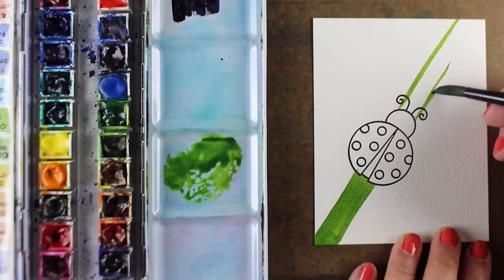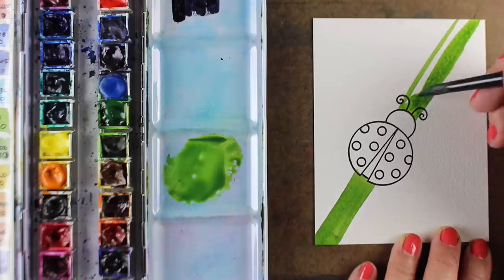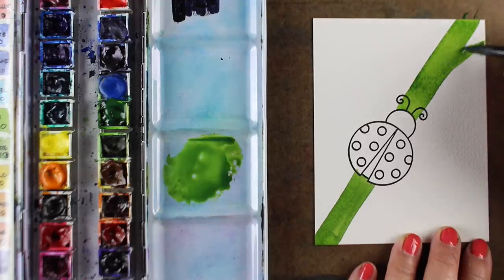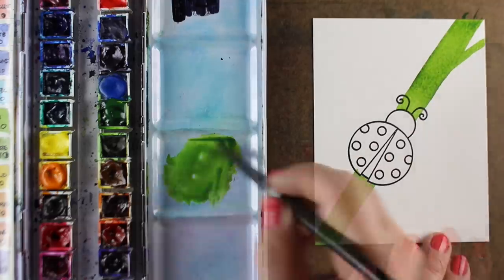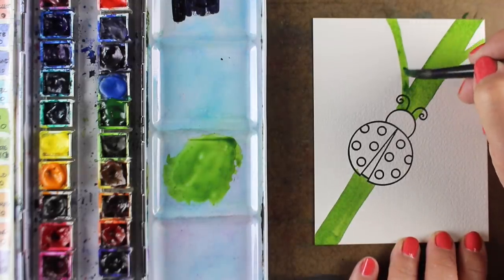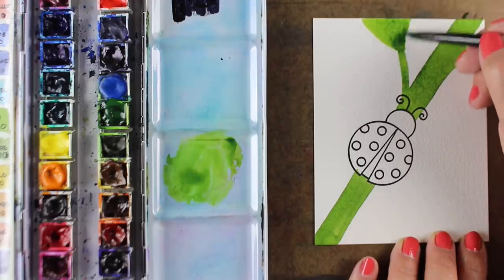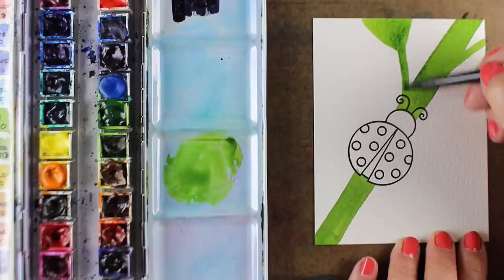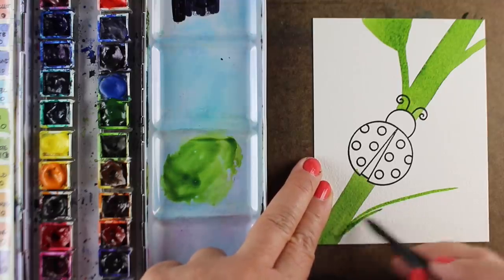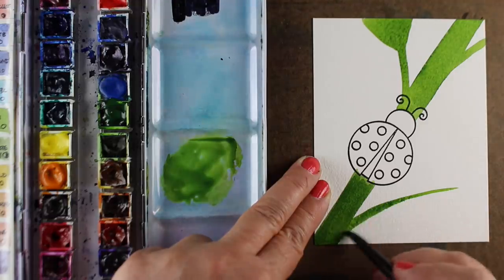I've got my image stamped onto some Arches cold-pressed watercolor paper, and I'm just using one color of green for right now to make a stem for my little ladybug to walk along. A tip: what I should have done is to add any other stems coming off the bottom one while it's still wet, because you can see when I make stems coming off the top one, the thin one and the wide one blend together right away. Once it dries, you'll get a hard edge — but I'm going to try to make that hard edge right where the fatter part meets the thinner one.